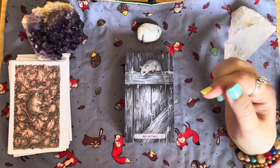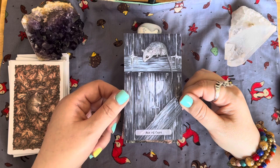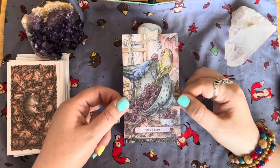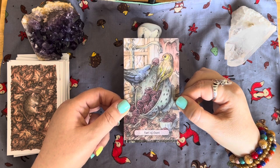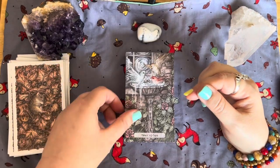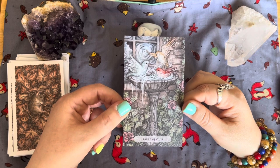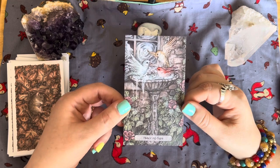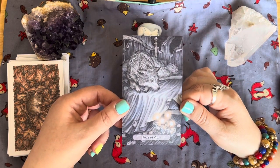Now we move on to the minors, starting with the Cups. The Ace of Cups. The Two of Cups — two little birds washing fruit, going to have a feast. The Three of Cups — birds having a bath in a birdbath outside the cottage; my mum has a birdbath in her garden and the birds do exactly this. The Four of Cups — here's our wolf again, upstairs on one of the beds with four cups.